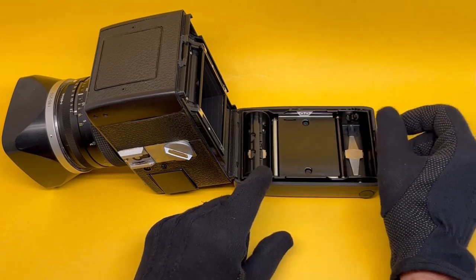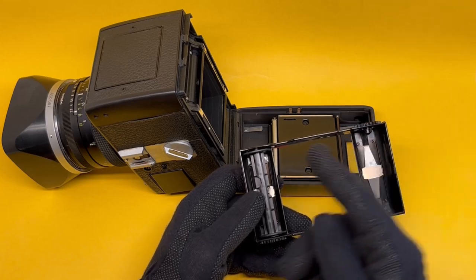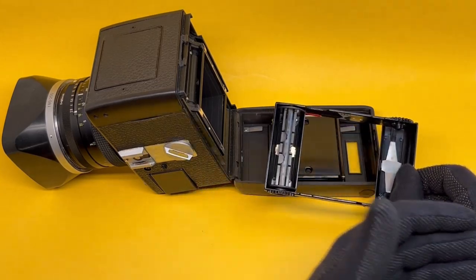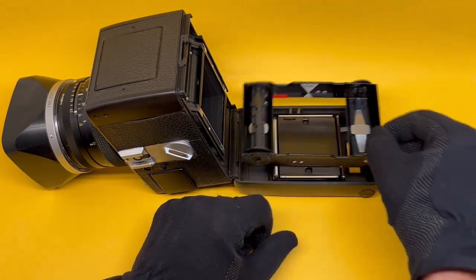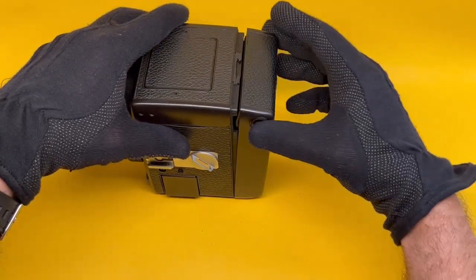Another difference is that the film goes in in the direction you would expect. In the Hasselblad version, the film goes the opposite direction of what you'd expect. Here it simply drops in — no thinking required — and you close it.